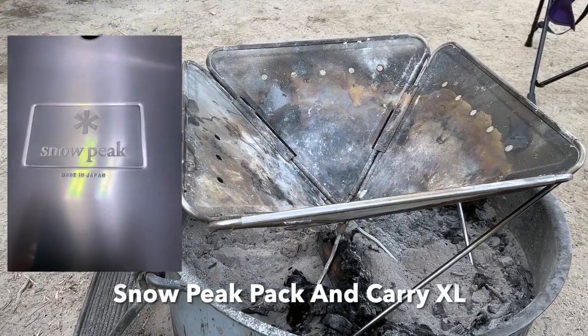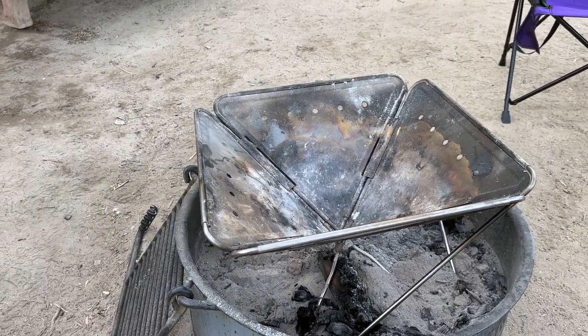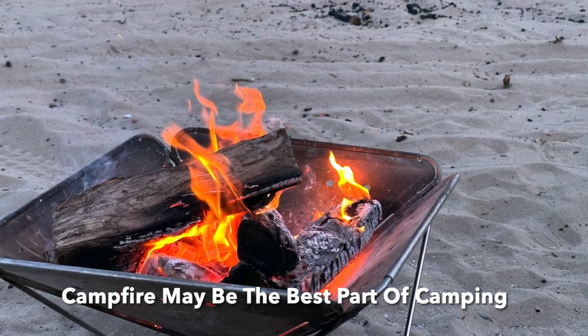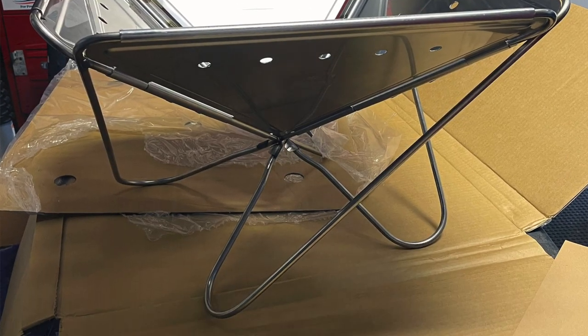So this fire pit is a piece of gear that I'm always getting asked about. It's a Snow Peak, made in Japan. This is the very largest Snow Peak fire pit they make. It's awesome.